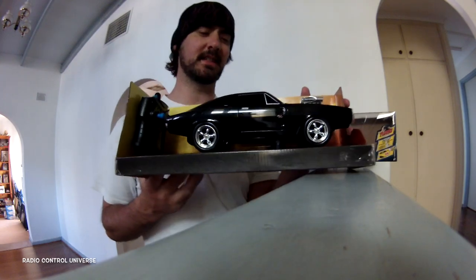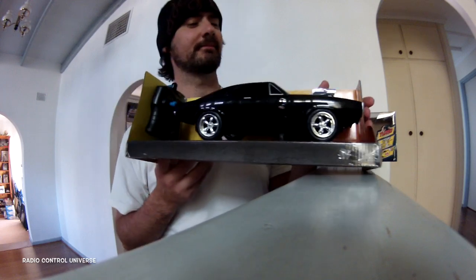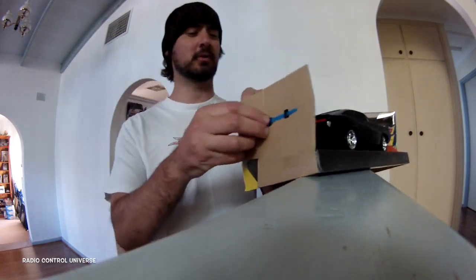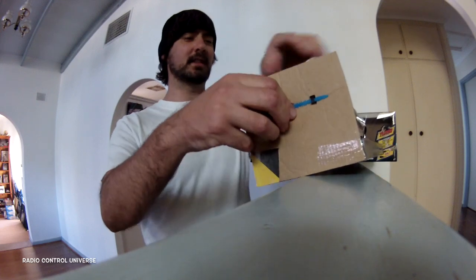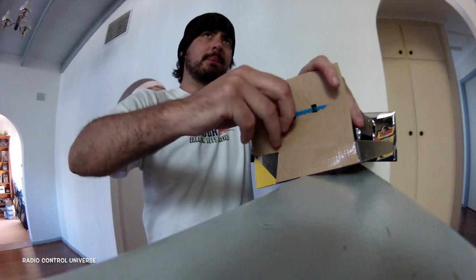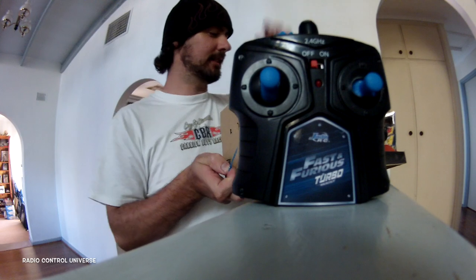Hopefully the lighting's good, but this is a gloss black 70 Charger RT. Check that out. We've got some sort of a quick release mechanism for the controller here. Slot that out. There it is, there's our controller. Have a look at that.